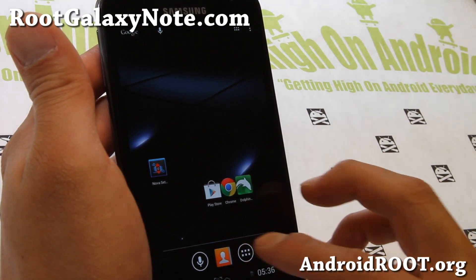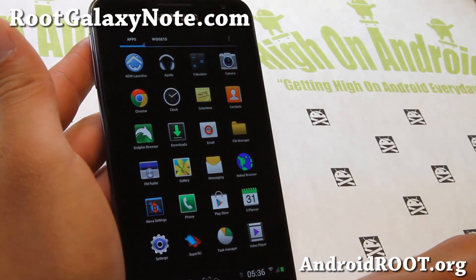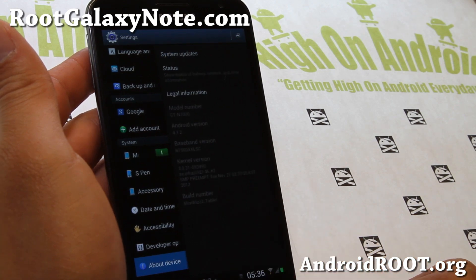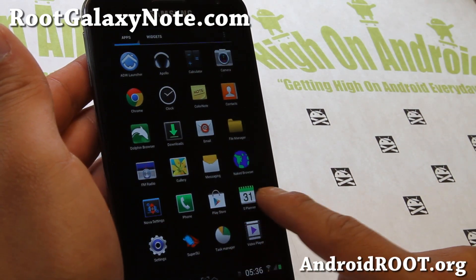This whole ROM is basically a tablet version of your TouchWiz-based ROM, and it's running Android 4.1.2 — SlimWiz Tablet ROM. Very nice.